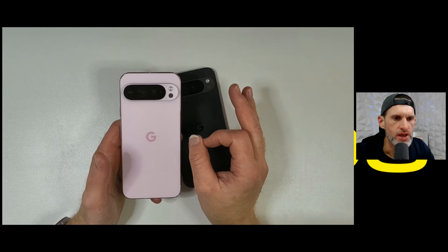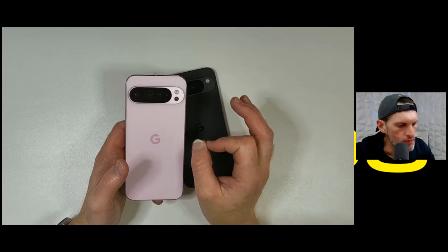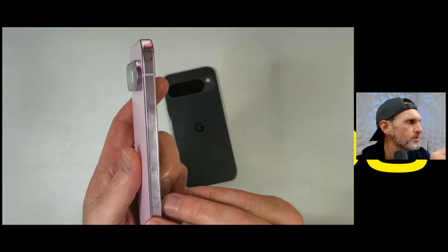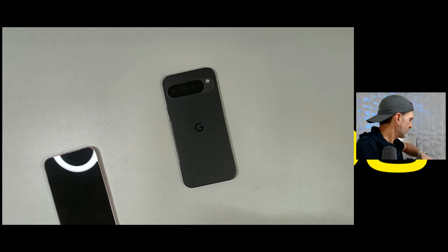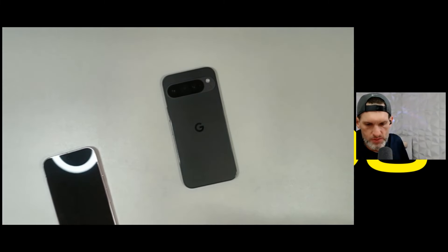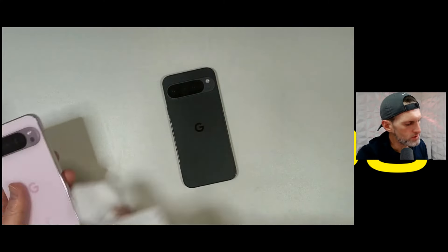Let's say you have a Pixel 8 or 8 Pro and you're wondering whether to upgrade — the answer is yes. The build quality, I'm going to say it over and over again: the build quality is on another level. This is iPhone-level build quality. Please excuse my fingerprints — we've been toying with it a little bit, we literally just got it in. Let me wipe it down, but it is an absolutely beautiful device.